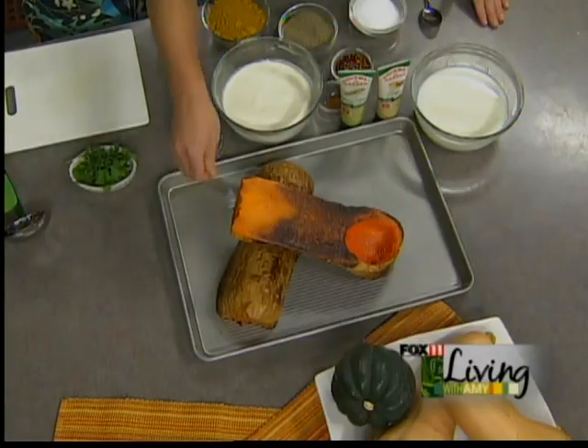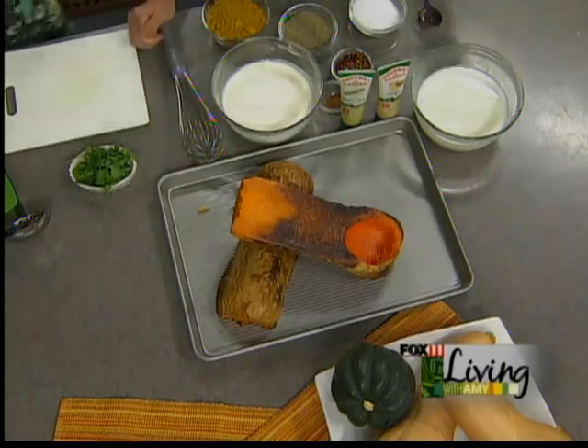Then you scoop out the squash — the skin exterior layer, you want to get that off because it's very bitter. Just take the flesh out, put it in a food processor, and take a little bit of vegetable stock and use that to puree it. The recipe calls for about two cups of stock per recipe, so that will make it easier to mix your other ingredients in.